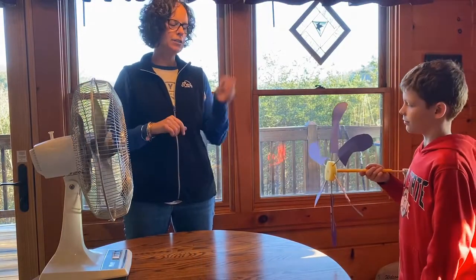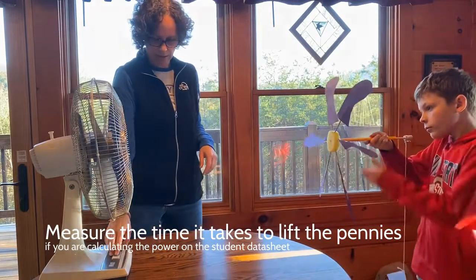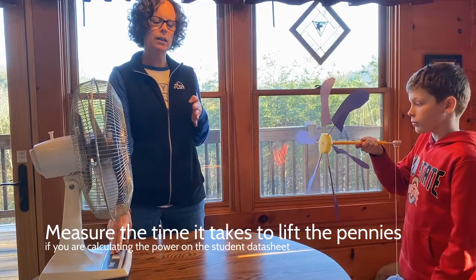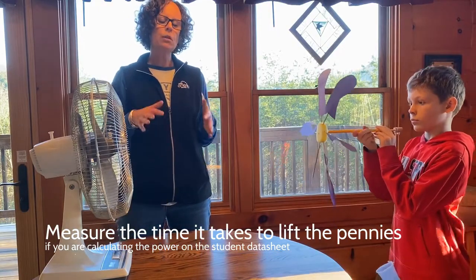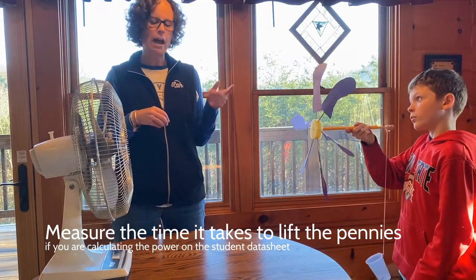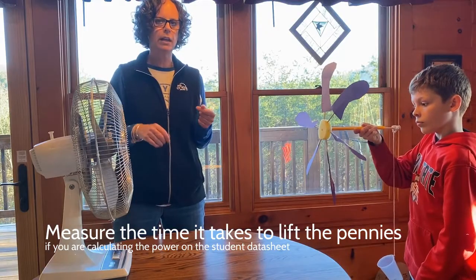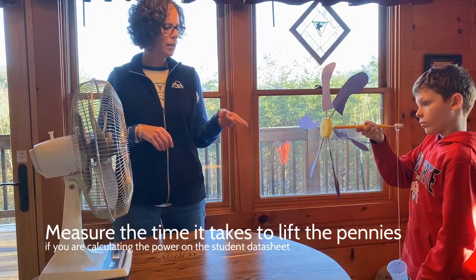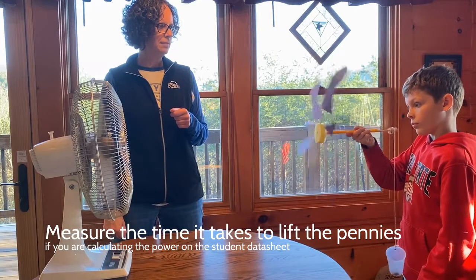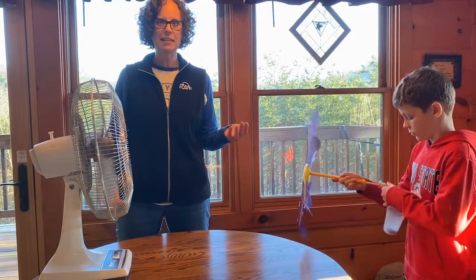Let's do trial two — we're going to add 10 pennies to the cup. The other thing you want to keep the same as a control is the speed of the fan. You might want to run a couple of trials prior to having your students test it and just know what fan speed works best. We're using this fan on medium. Here's trial number two with 10 pennies — it easily lifted 10 pennies.